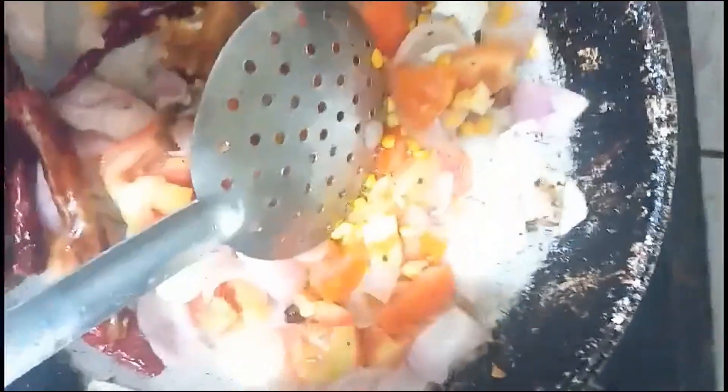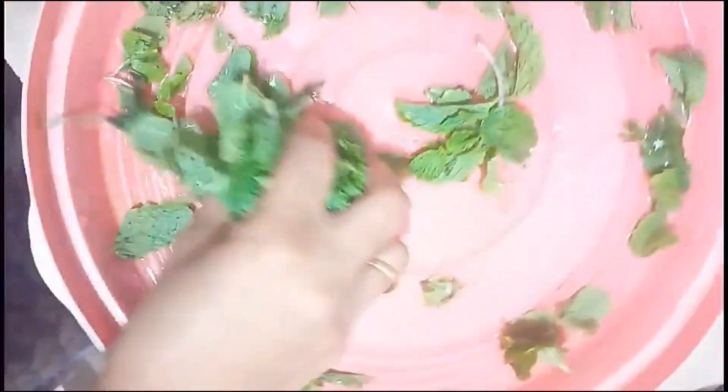We keep the fish in the water, and we add it. I will add the seasoning and taste it. We will cook the rice.